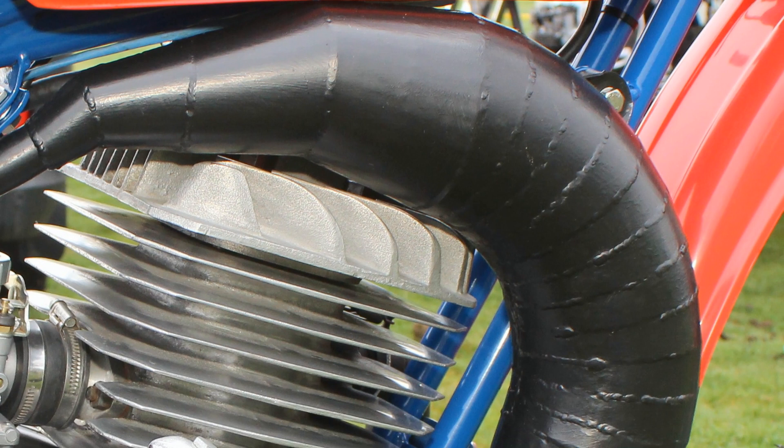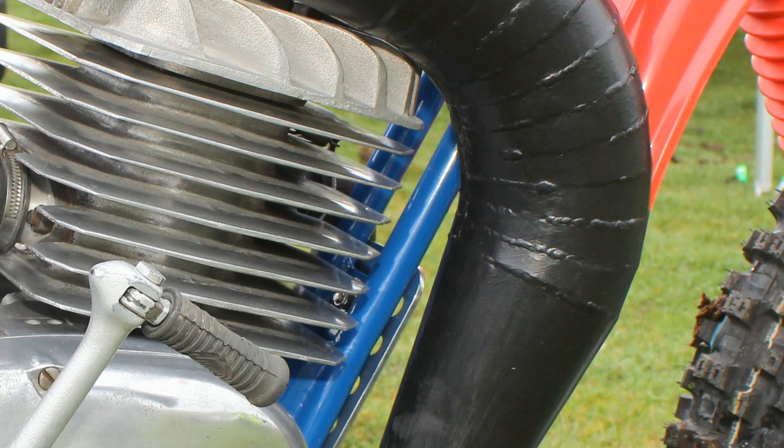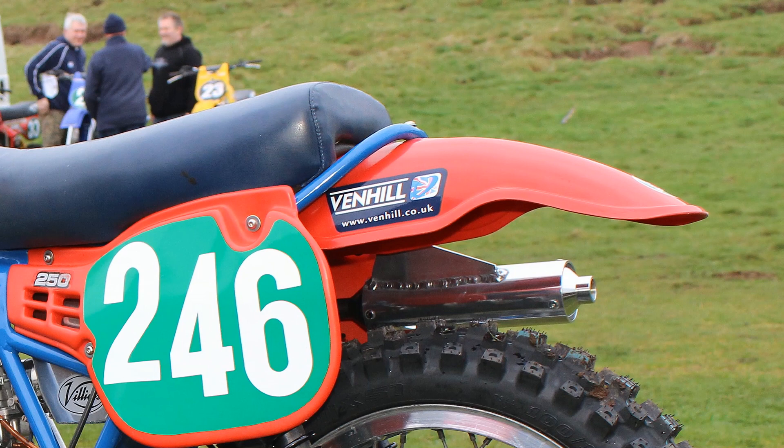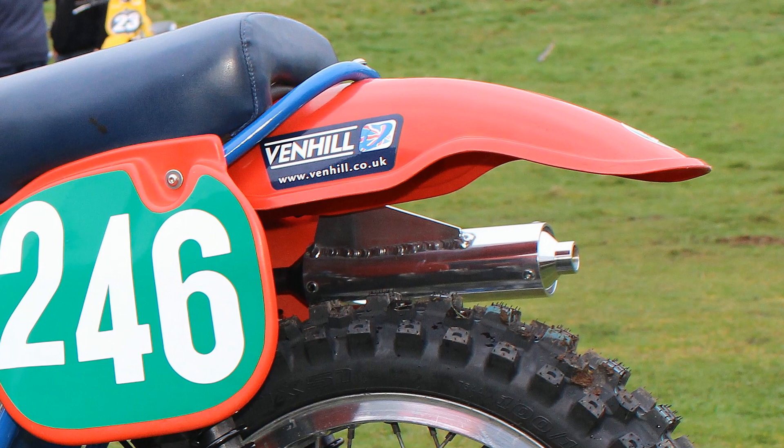This expansion chamber looks like it was specifically engineered to fit this bike — it doesn't look like anything you would buy off the shelf. Of course, this expansion chamber feeds into a lovely alloy tailpipe, and hopefully we'll have a chance to hear this bike fire up just shortly.